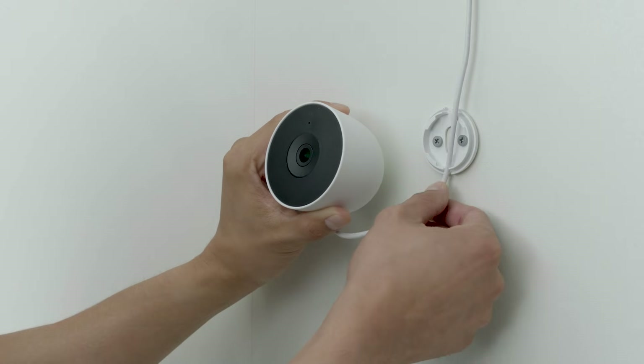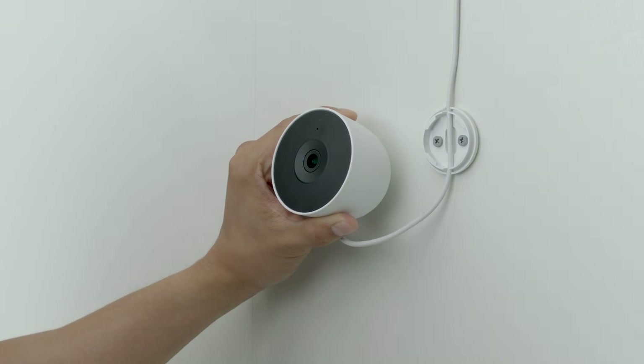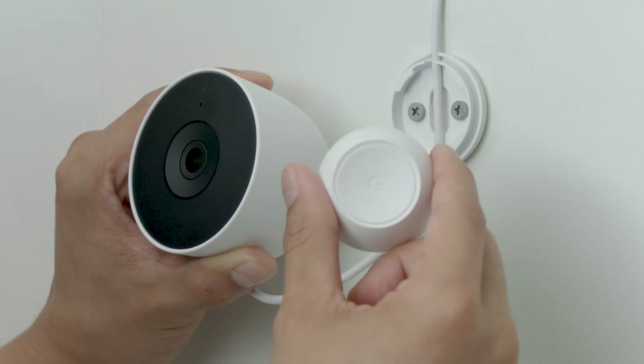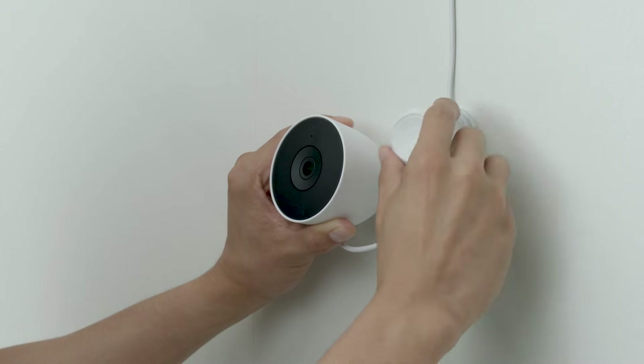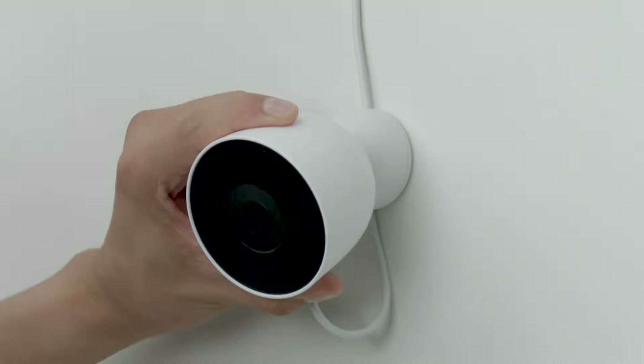Place the power cord through the gaps in the wall plate. While holding the power cord in place, rotate the magnetic base to the left about 45 degrees. Then place the magnetic base over the wall plate. Gently press the base onto the wall plate and twist it clockwise until you feel it click into place. Then attach the camera to the magnetic base.